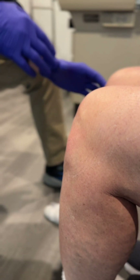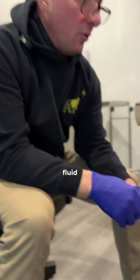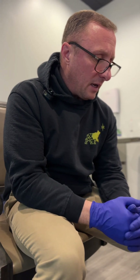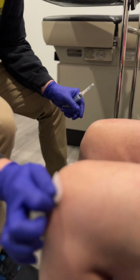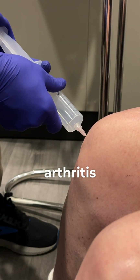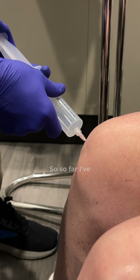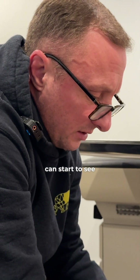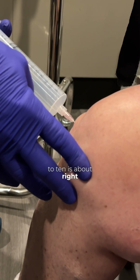What we should do is probably aspirate the fluid. I'll aspirate some fluid and then put some of the ozone in at the same time. It is really good at taking away some of the pain with the arthritis, the bone-on-bone pain. So far I've got about six cc's in there and I can start to see it bulging out a little bit. There we go. If I can get eight to ten, that's about right.